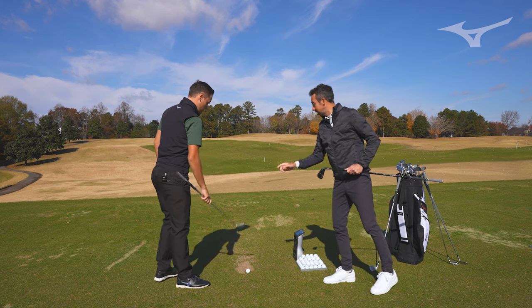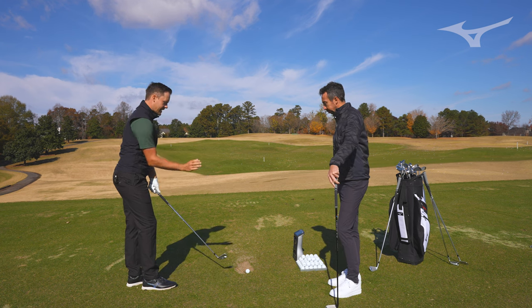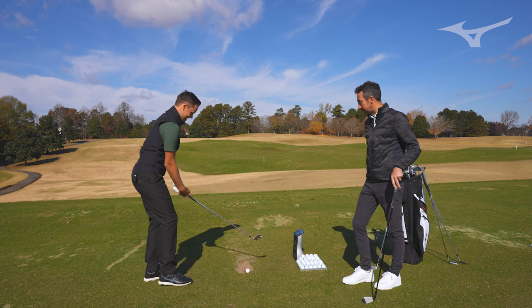Let's start with the HMB replacement, which is the Mizuno Pro 225. It looks like a cleaner-looking HMB — and that's just it. It is. It's smaller than the HMB was.